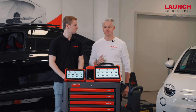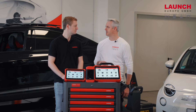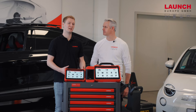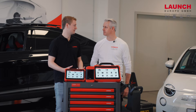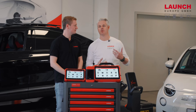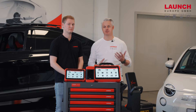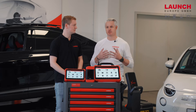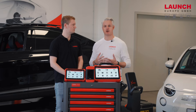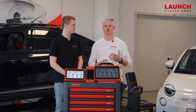My colleague Daniel is next to me and he will guide us through the process. Can you tell me a little bit more about the security gateway? It's like a firewall for the ECUs. Without unlocking it, you don't have full diagnostic functions. Over the past two to three years, the automotive industry has been locking diagnostic functions via the security gateway to avoid access to the ECUs for unauthorized people.